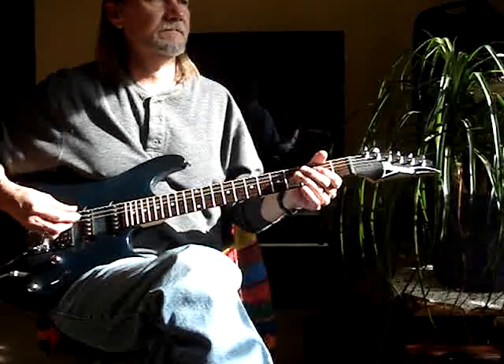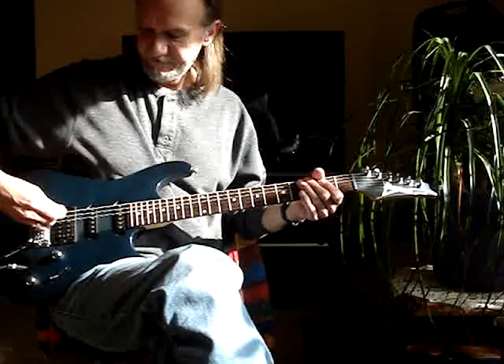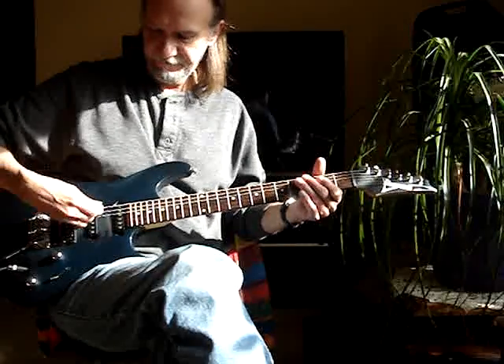Another one is just taking the side of your pick and just sliding it. They call it a pick slide.